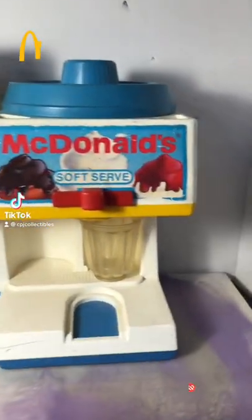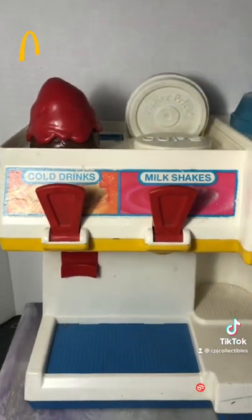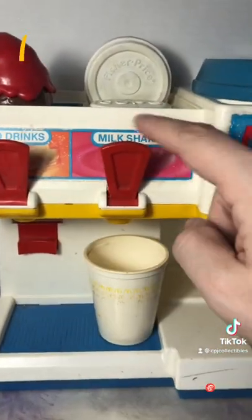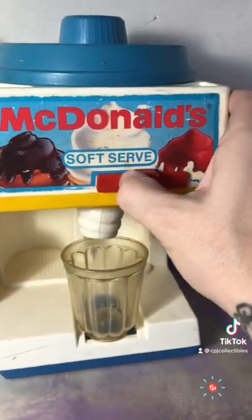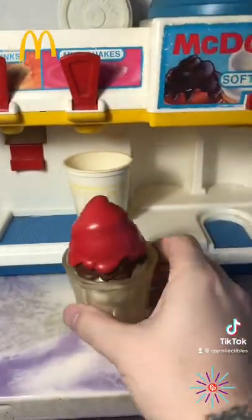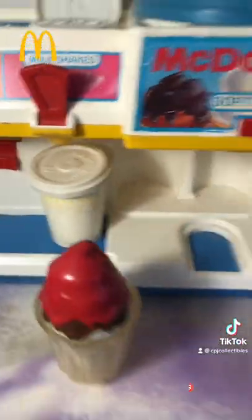Let's unlock a memory with this bad boy — it's the McDonald's soft serve ice cream and drink machine. This thing had everything: a little spot to put your cups, soft drinks, milkshakes, and a working ice cream machine. Once you had your ice cream, you could put toppings on it up here. It also had an ice dispenser and lids for your cups. Let me know in the comments if you remember this one.